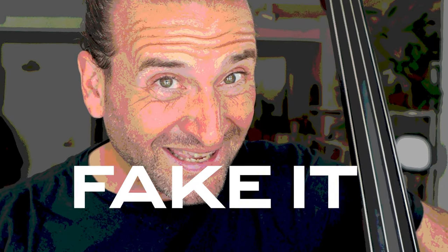What's going on? It's Jason Heath, and today we're going to talk about how to fake it in an orchestral situation on double bass.